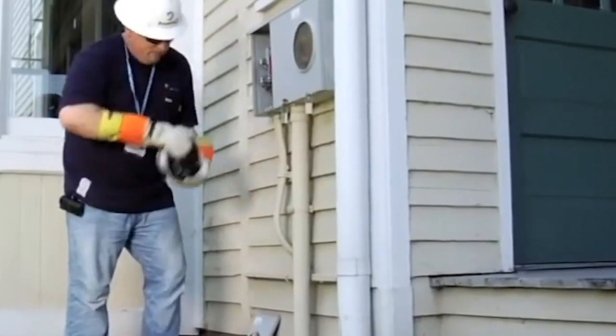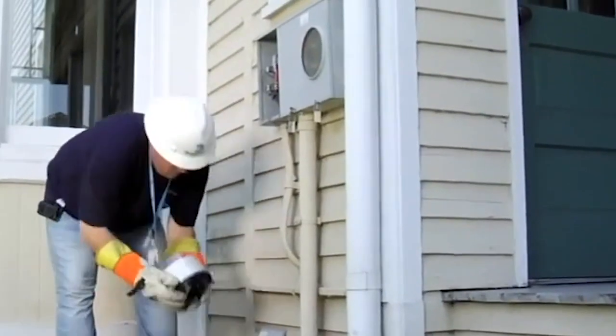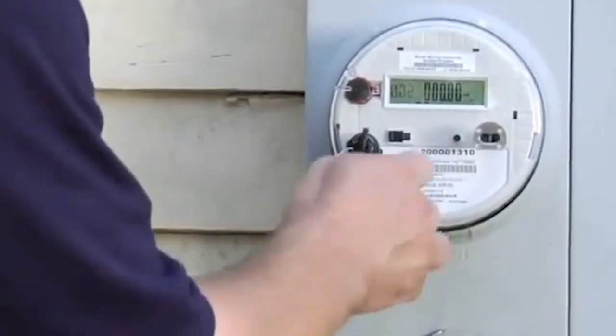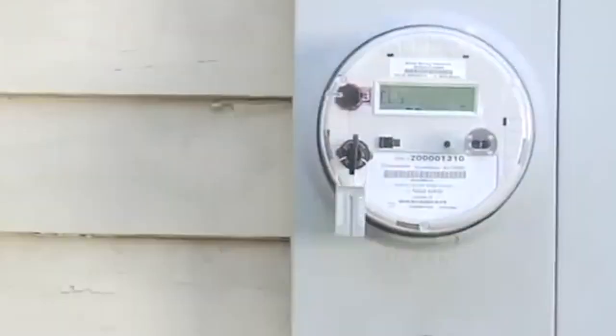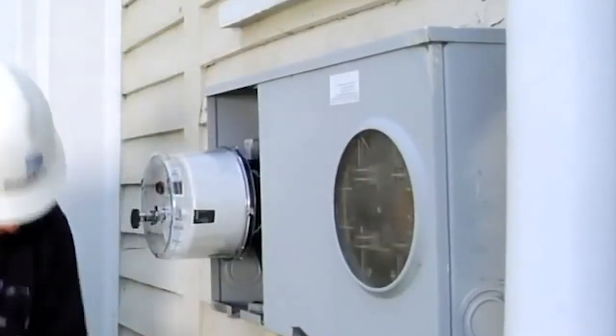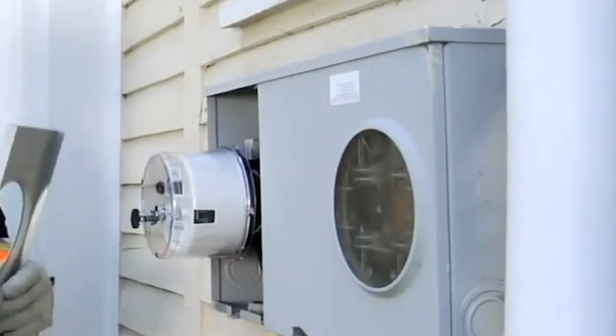The technician will remove the current meter, which will interrupt the power until the new smart meter is installed. The meter technician will tag the meter and base to ensure safety and security. The upgrade to a new smart meter is meant to occur in a smooth transition with minimal interruption to your home or business.